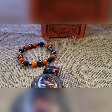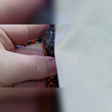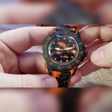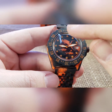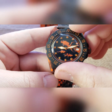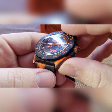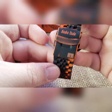He wanted a Scuba Dude dial that was distressed black and orange, so this is what I came up with. Black background, raised Scuba Dude dial, orange pointers on it, and a black seconds hand with an orange lume paint. Then I did a mixed cerakote — black and orange — and scuffed off one layer to expose the other layer underneath. We did that on the case and on the SS.